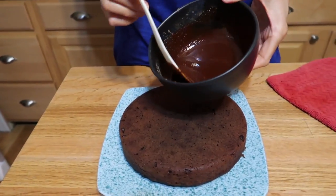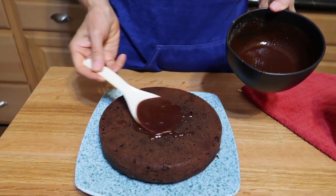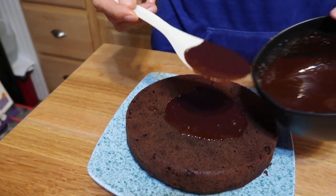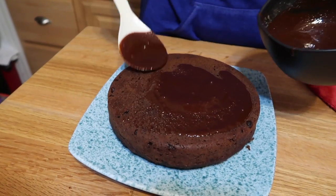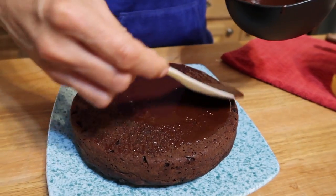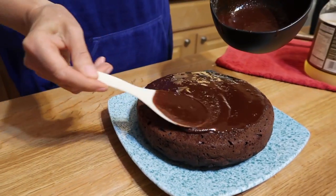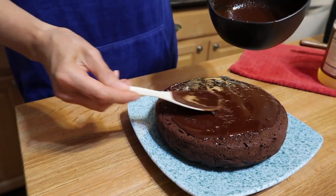I'm giving the ganache a good mix so it's completely combined, and then we're going to drizzle it over the top and put it in the fridge to set up. Isn't that pretty? It's just soaking in — that is amazing. Let it drip down the sides. Could that not be more beautiful?